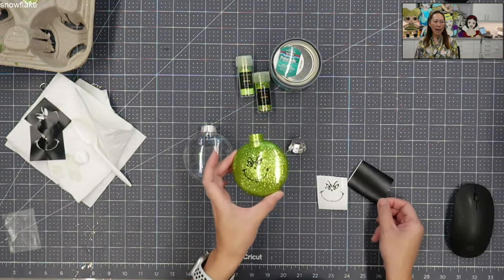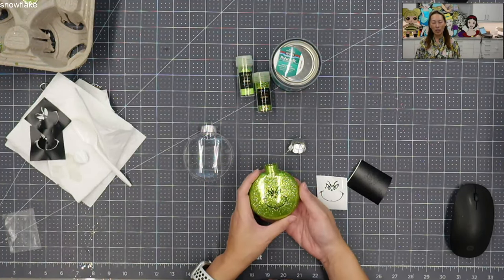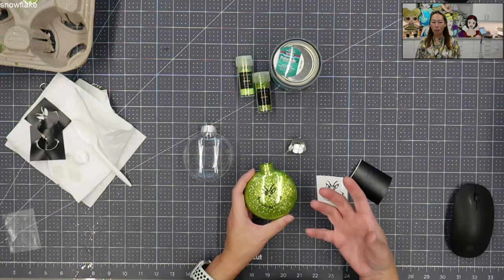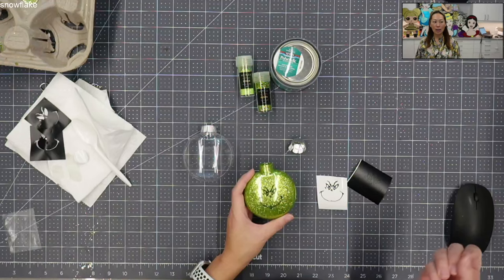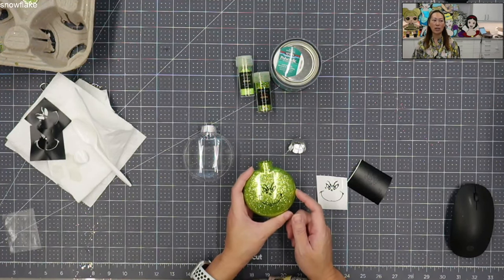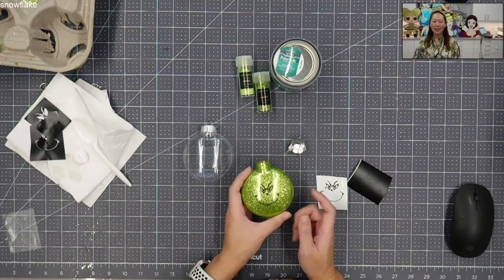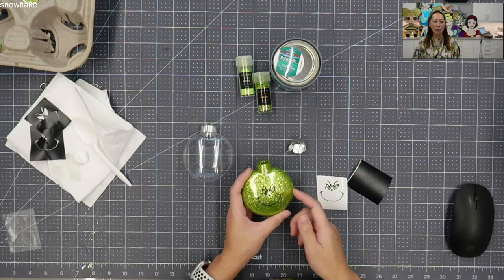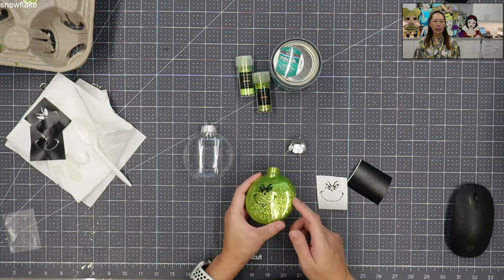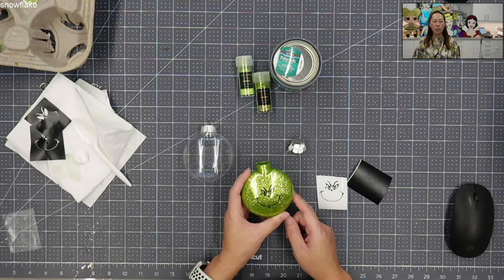My flat disc bulb — you can see from the side — I like using these because it's so much easier to handle than a round bulb, and it doesn't cost more. So unless you really don't like the way this looks, I highly suggest using the flat disc bulbs. I bought it at Michael's; it's plastic. I normally have brighter lights on, but it's hard to see the Grinch's face with the lights on, so it's a little darker than usual.